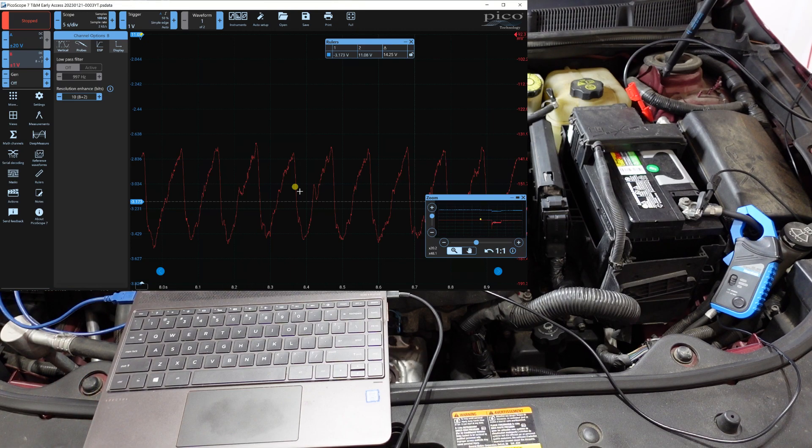You can see the compression events and wonder what information you can get from them. First of all, you can see they're all even — that's good, meaning you're essentially performing a relative compression test. You're not determining which is the first cylinder, but you can see that all compressions look consistent. If something is abnormal you can investigate further; if everything looks even, compression is probably okay.